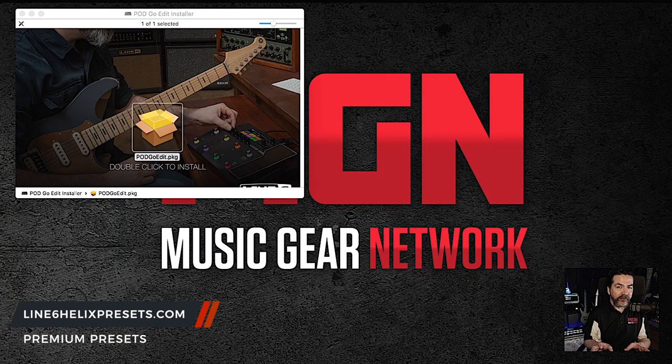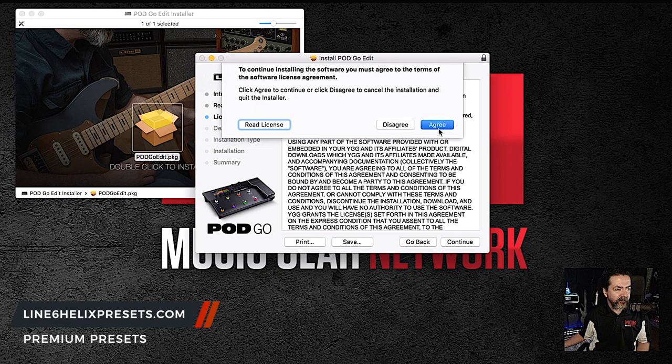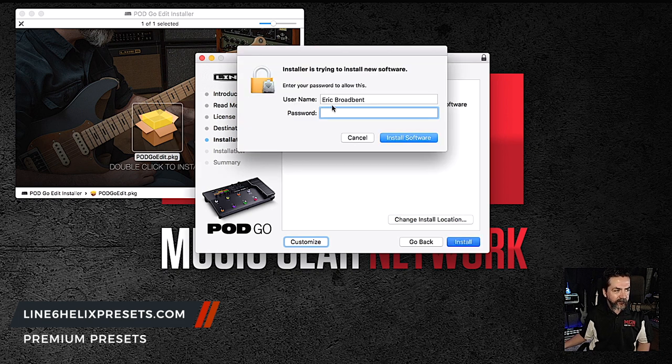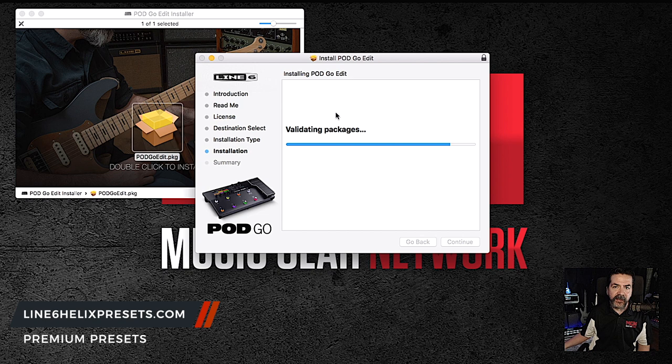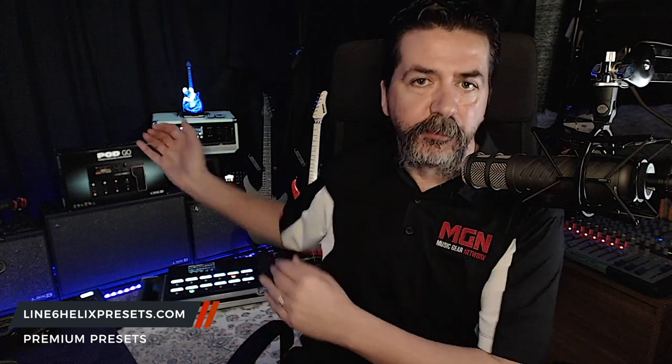Just a moment ago I said I was going to show the installation process, but I didn't realize I was going to see the awesome Mr. Paul Hindmarsh in the installation process — so we've got to show Paul! Alright, let's install this package. Pretty self-explanatory — agree to all the terms, click Install, pretty fast installation. Close. Okay, we've got Pod Go Edit installed. But first thing we're going to do before we even venture into Pod Go Edit is launch Line 6 Updater, which we've downloaded and installed off-camera. We're going to launch that right now, take a look to see where the firmware is for Pod Go, update it, and jump right back.